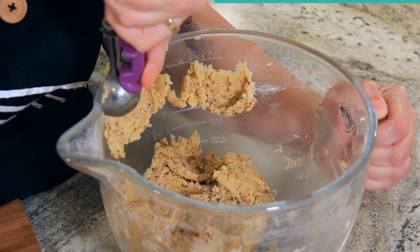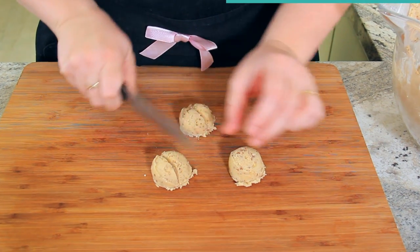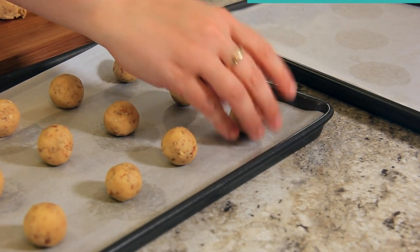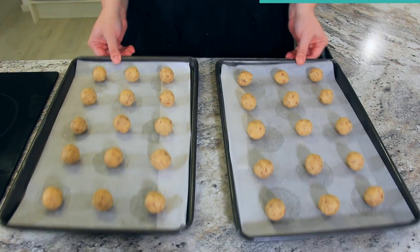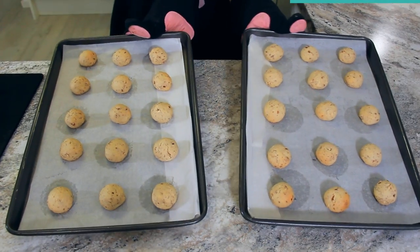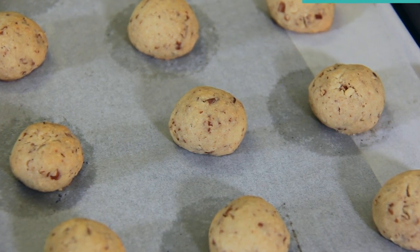I'm using a two tablespoon cookie scoop but cutting the balls in half to make one inch balls — the perfect bite-sized cookie. Give them a little roll and then pop them on your baking tray. These don't grow or spread very much so you can fit quite a few on one tray. These are going to bake for 15 to 18 minutes until they're just lightly golden. You know they're finished when you can smell the nuttiness coming out of the oven and they have a very delicately golden brown color.